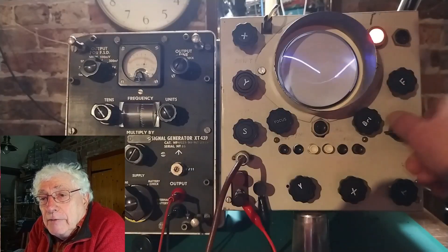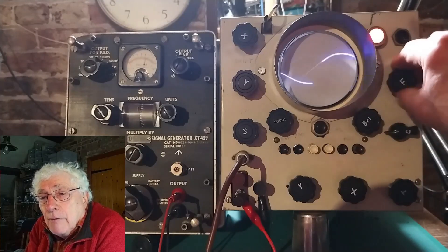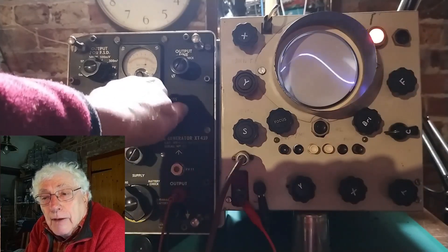EHT of around 1500 volts is obtained from a separate mains transformer winding, half-wave rectified by a thermionic diode valve.